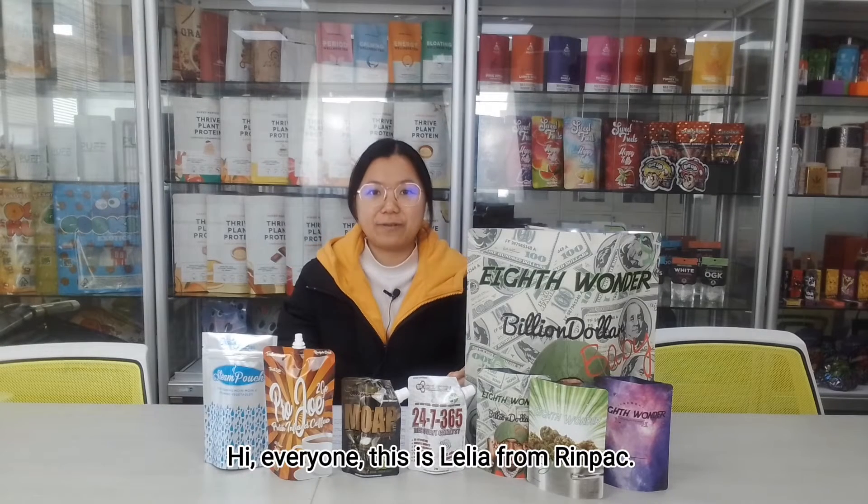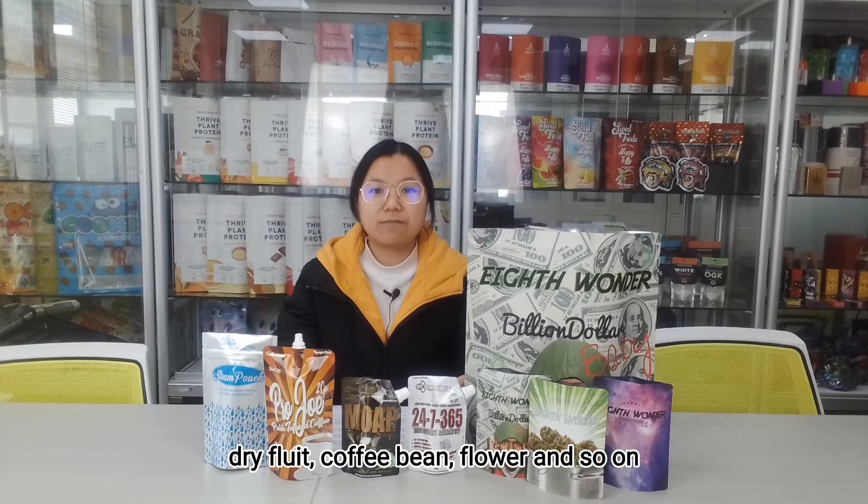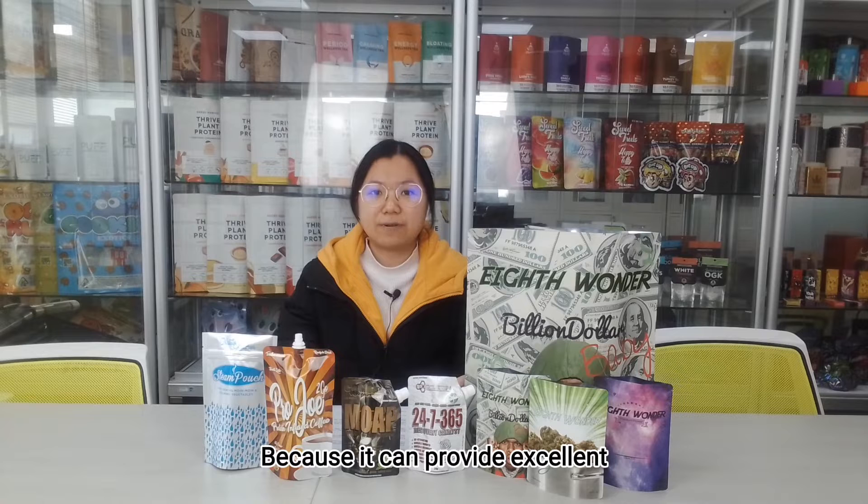Hi everyone, this is Elia from Red Pack. Normally for food packaging like candy, cookies, dried fruit, coffee beans, flour and salt, we choose foil inside for the bag, because it can provide excellent insulation against oxygen and light.